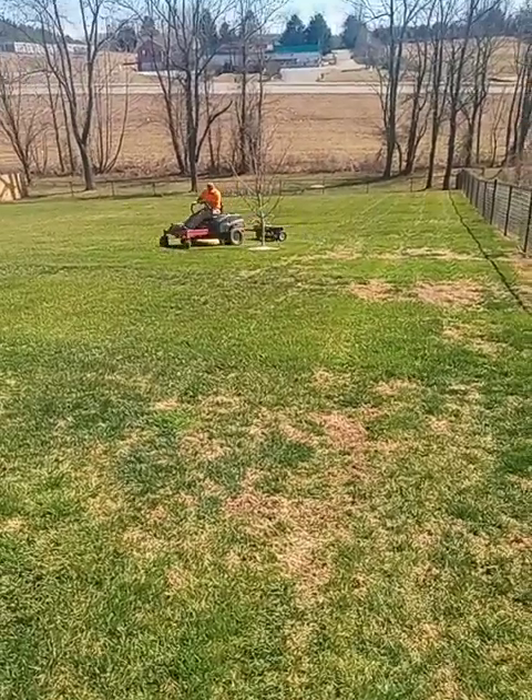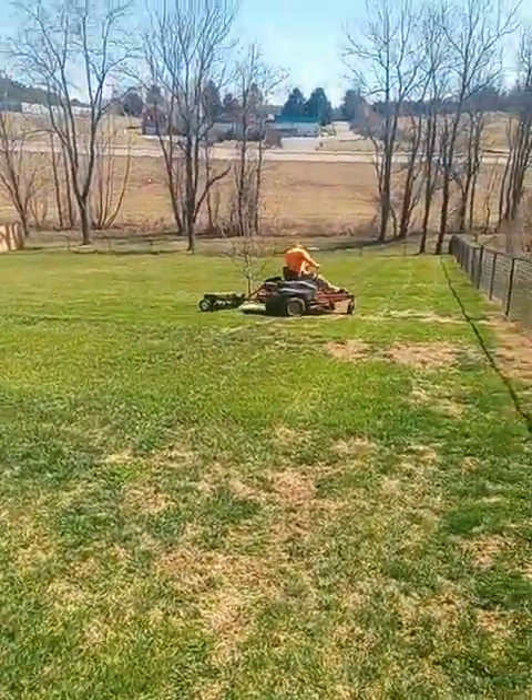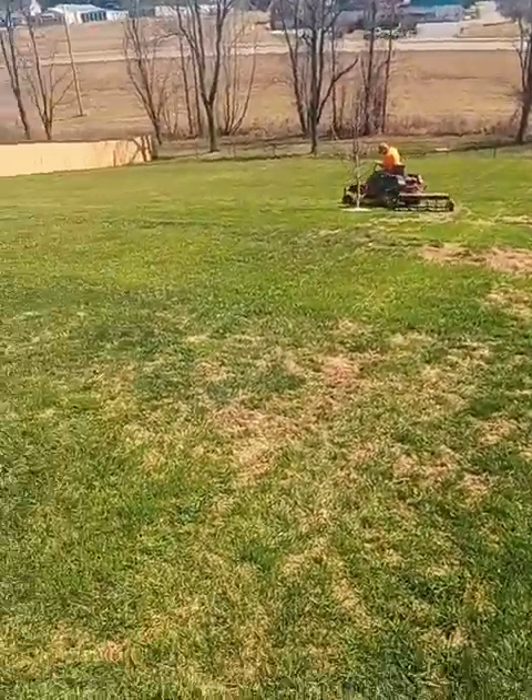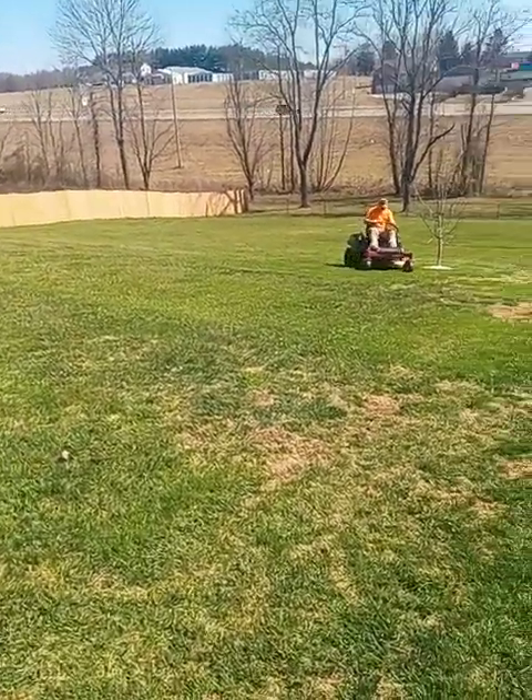Our aerator — like I said, I think we paid very little for it and it's paid for itself a hundred times over. It was something I found on Facebook Marketplace.